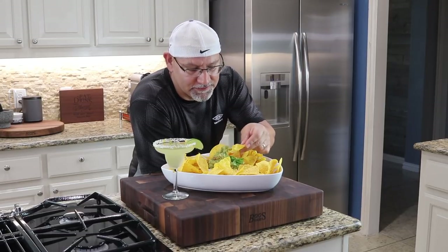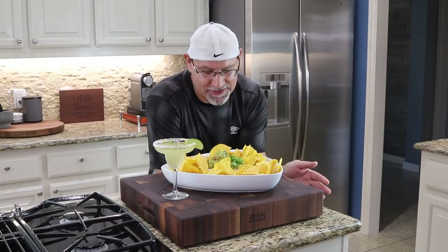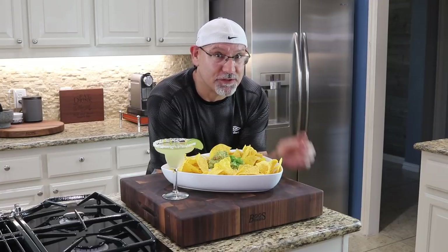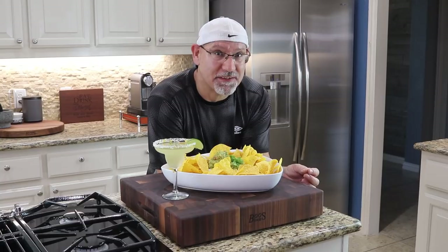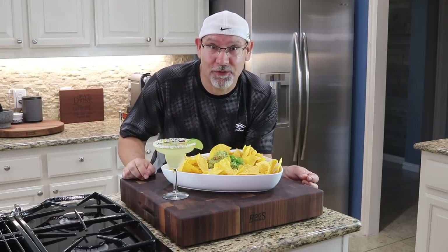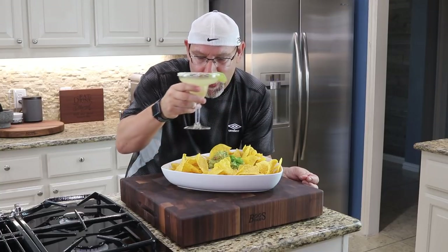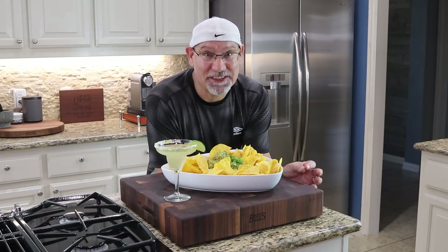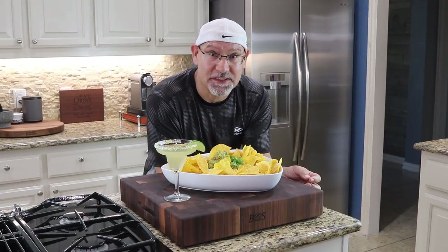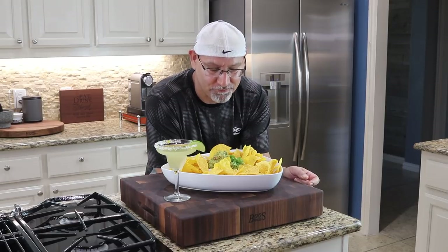Wow, this looks great. Cheers! Whoa, that is really good. I'm telling you, that taco seasoning really adds a world of difference — try it. Getting those really nice hints of lime, and the avocado is really ripe. It's excellent. On to the margarita. Cheers! Wow. That jalapeño tequila is fantastic — it has a real bite to it, makes me want to take another drink right now. Really nice with the zest on the outside of the rim. It's perfect — cool and refreshing. It's going to be great on a day like today. Amazing.